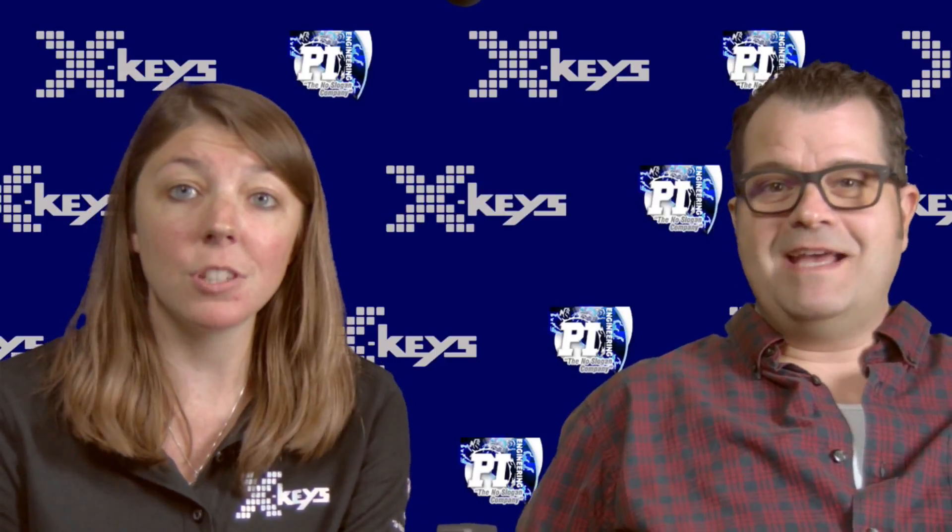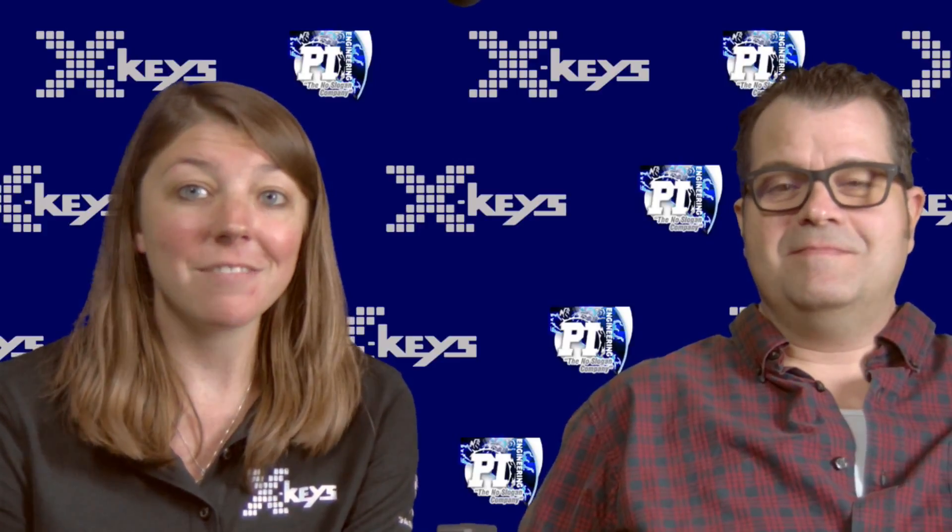Well, I think that about sums it up. I'll stick around for a little bit, but thank you for joining. Thanks for having me. Alright, bye guys!